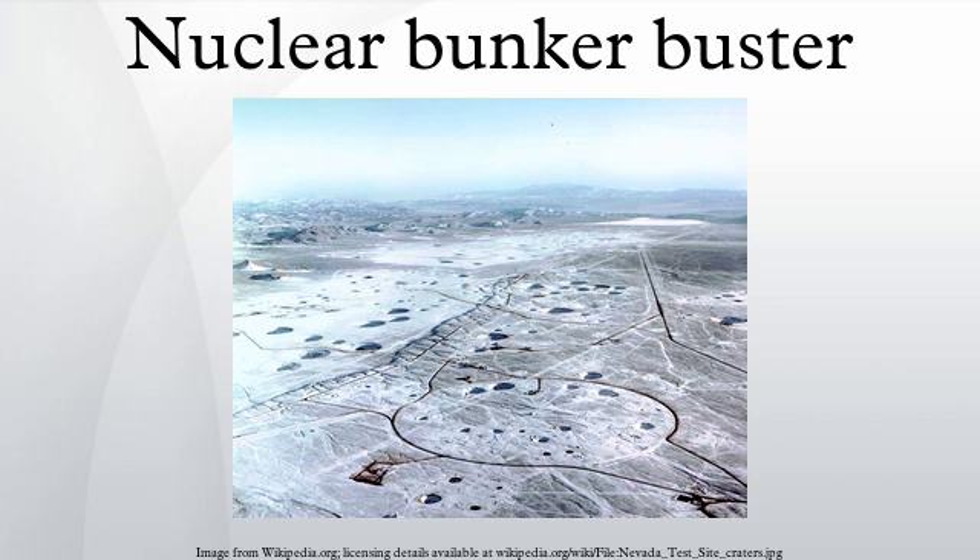The Union of Concerned Scientists advocacy group points out that at the Nevada test site, the depth required to contain fallout from an average yield nuclear test was over 100 meters, depending upon the weapon's yield. They contend that it is improbable that penetrators could be made to burrow so deeply. With yields between 0.3 and 340 kilotons, they argue, it is unlikely the blast would be completely contained. Another criticism is that bunkers can be built at greater depth, with their vulnerability limited to openings like the ventilation system, which are susceptible to conventional explosives. Proponents of nuclear bunker busters respond that deeper bunkers entail higher costs, limiting the potential enemies who can withstand them.